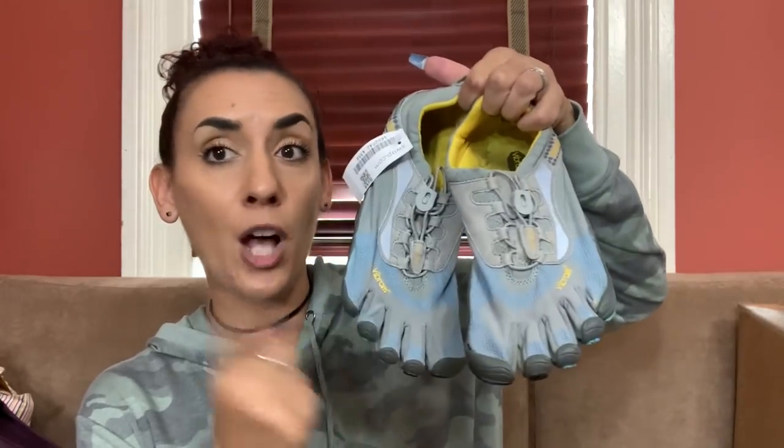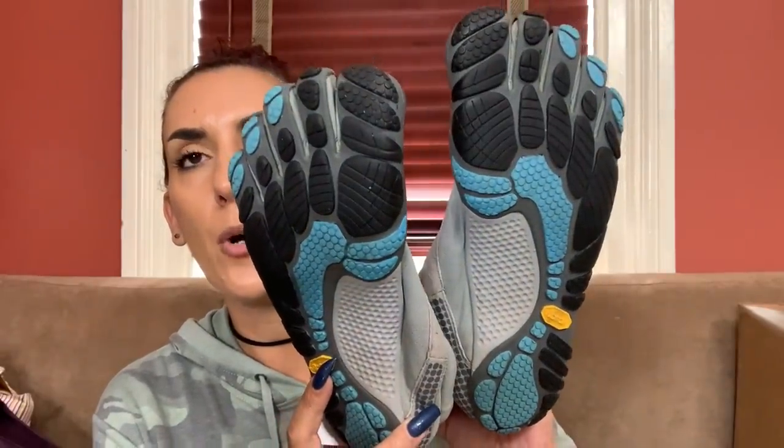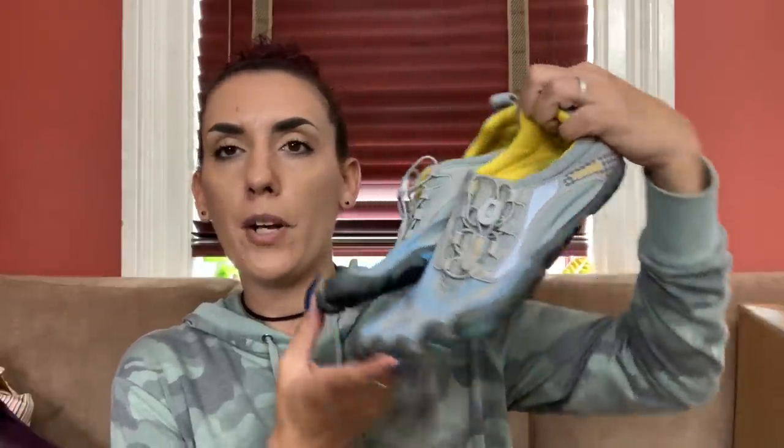You guys are going to laugh at me, but these are the first pair and they actually sell really well. These are by Vibram - they are those toe water shoes. They are slightly used, size 40 which is probably a 9. I paid $11.39 for them and I should be able to sell them online for closer to $40 or $50. If you guys are interested, I'd do $30.